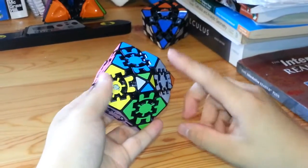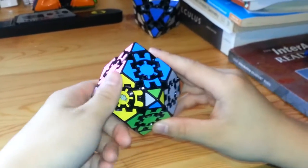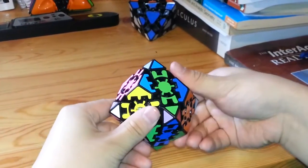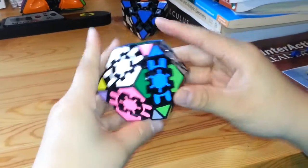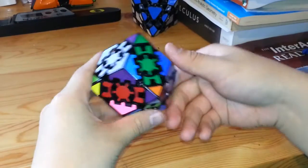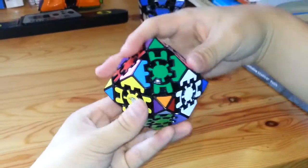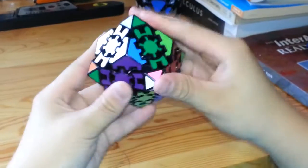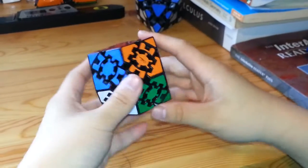That algorithm would be to keep this piece up here in mind — always keep that at the top. From there, you're going to turn once, then bring it back to the top clockwise, then the top face goes clockwise, then undo what you did before counterclockwise keeping that at the top, and now go clockwise again. Just repeat that: clockwise, clockwise, counterclockwise, clockwise. And that will solve the cube, or the puzzle.